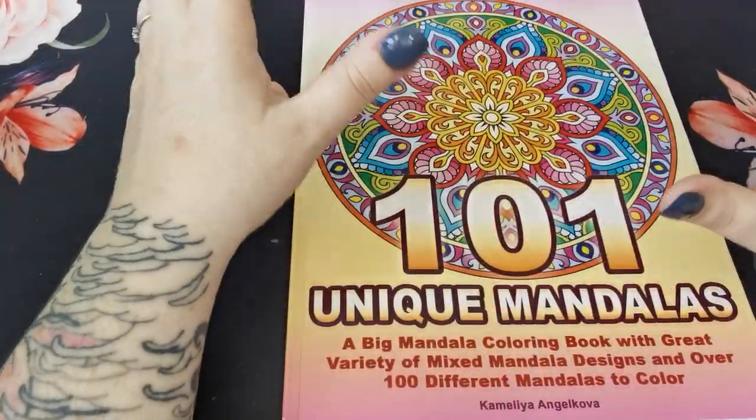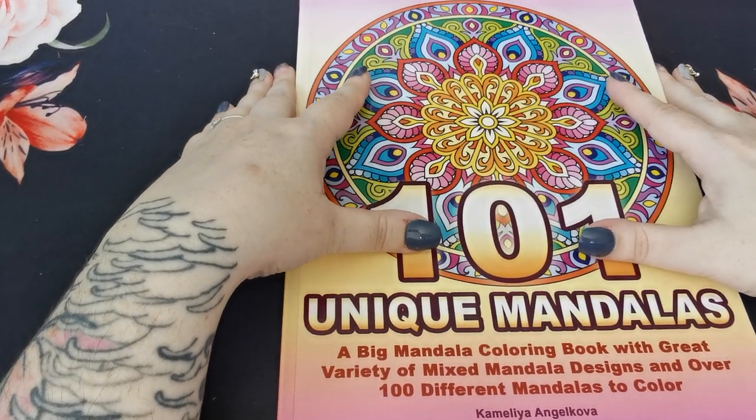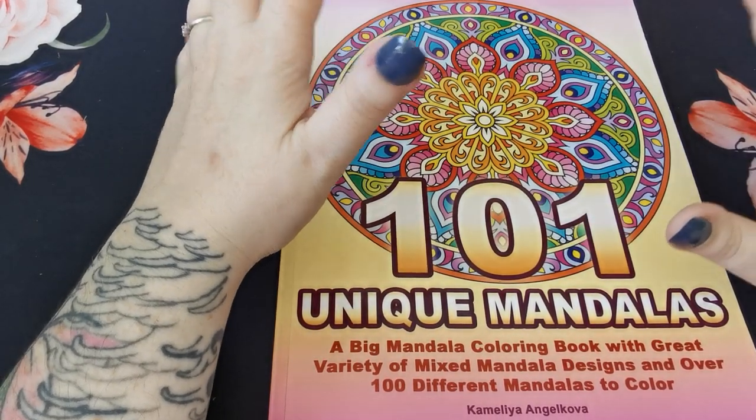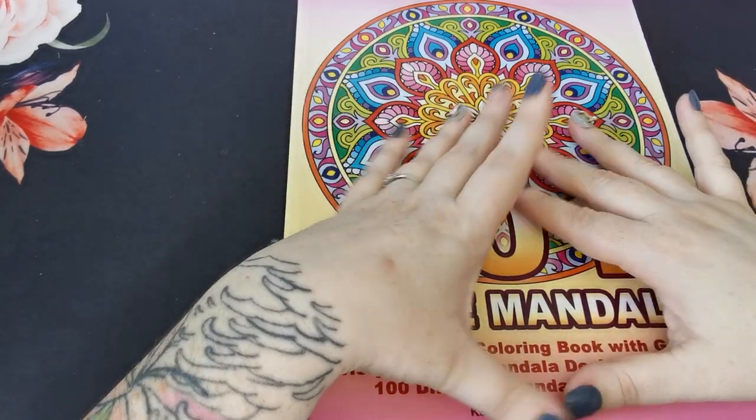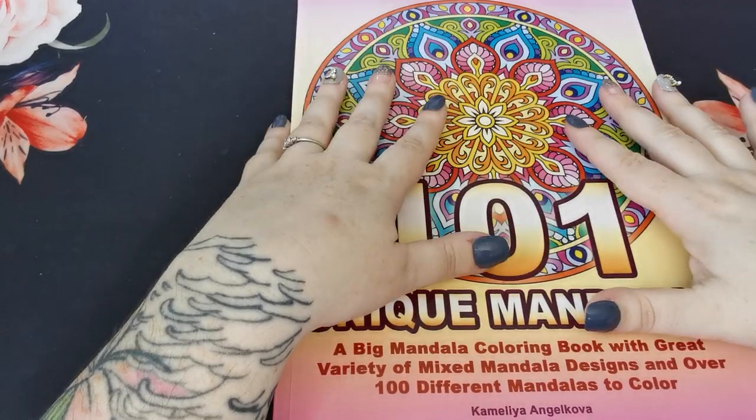So there we go, my lovelies — that was everything I have completed in the month of August. I honestly cannot believe how much I got done, but I've thoroughly, thoroughly enjoyed it.